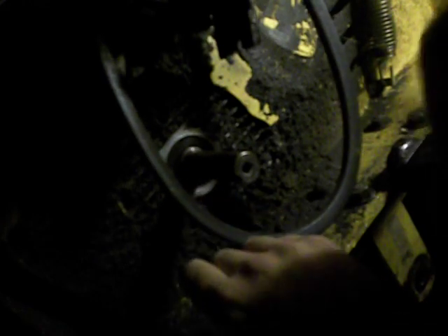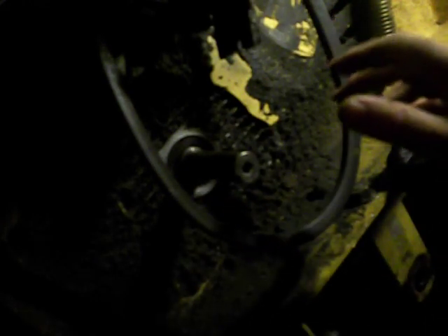Here's our lower crankshaft seal. You can see it's been leaking because it's made just a holy mess down here.